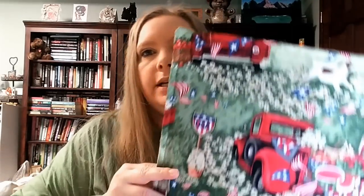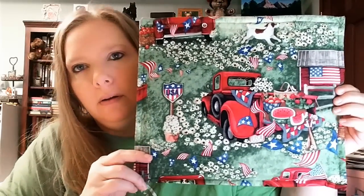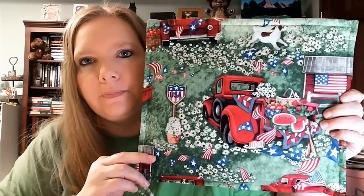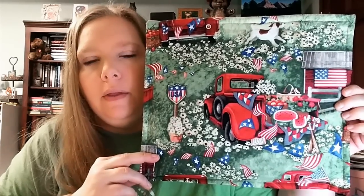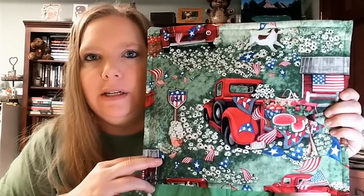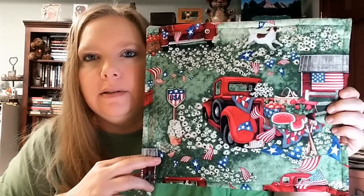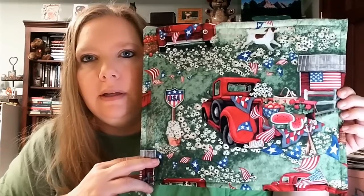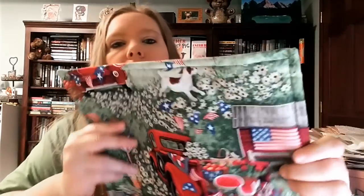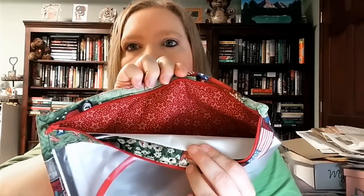I thought I would share the project bag that stays with that piece. I got this project bag from Linda Jo Pretty Southern on the Midwest Cross Stitchers Facebook group. They did a patriotic exchange and she was the person that drew me, and this was one of the gifts I received in my package. The inside is really pretty stars, and it has a vinyl front.